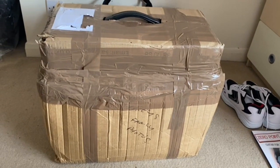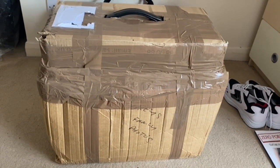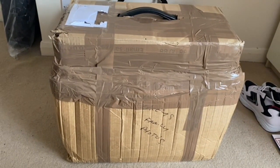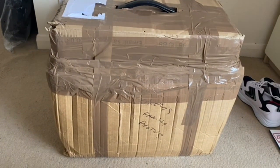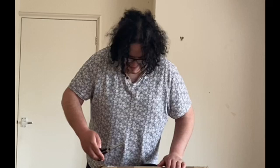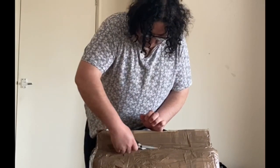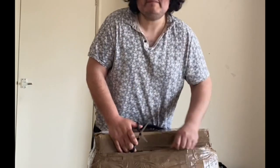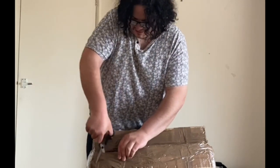So today YouTube, Parcel Force have just arrived. Let's see what's inside. I've been buying something and let's open it together. Hello YouTube, let's open this. Hope everyone's doing well on the channel and keeping good.